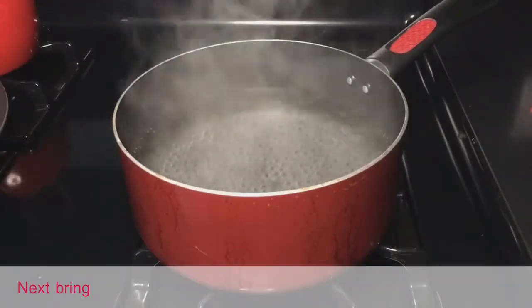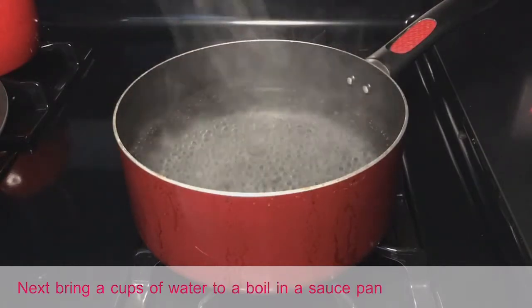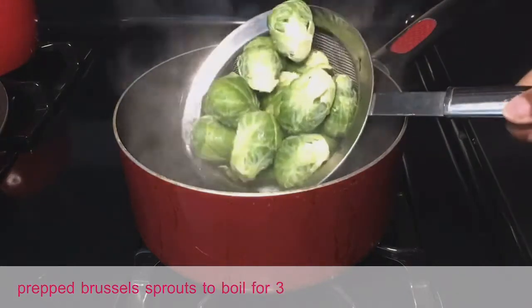Next, bring eight cups of water to a boil in a saucepan, then add your prepped Brussels sprouts to boil for three to five minutes.